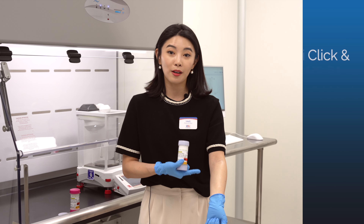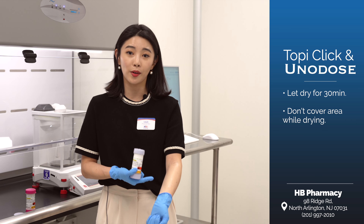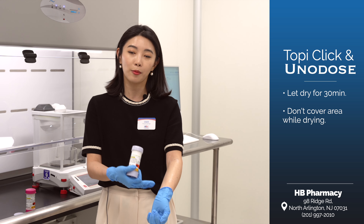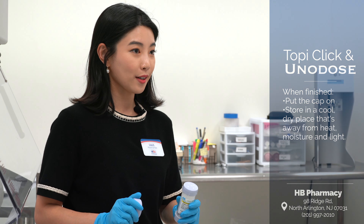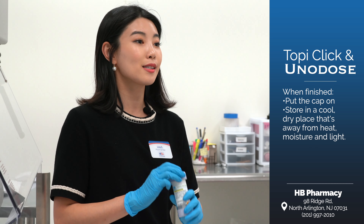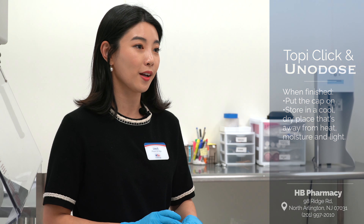Now the cream is all rubbed in. Make sure that it actually dries up — give it about half an hour and make sure that you're not covering it with long sleeves or transferring it to a different surface area. Once you're done, put the cap back on and store it in a cool, dry place away from heat, moisture, and light.